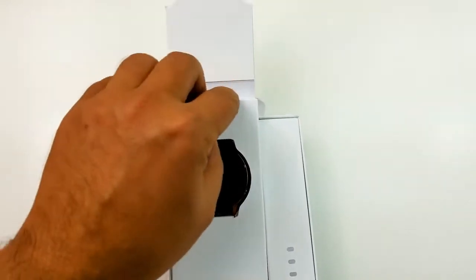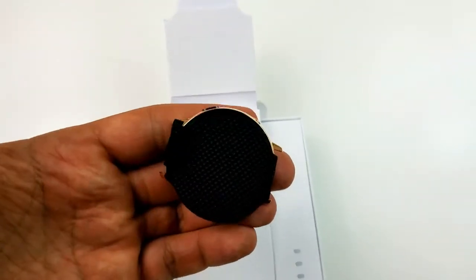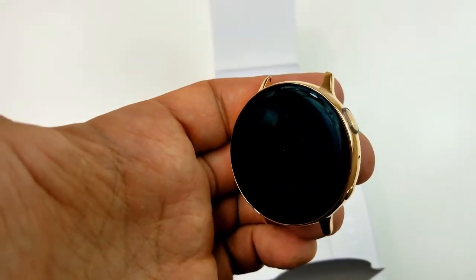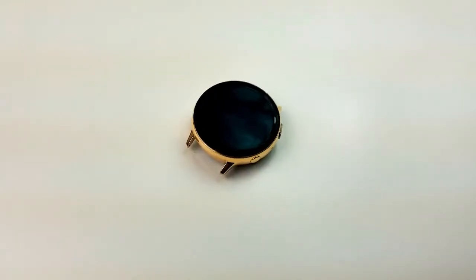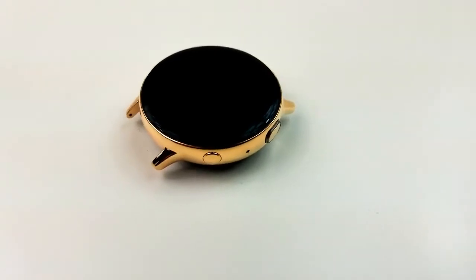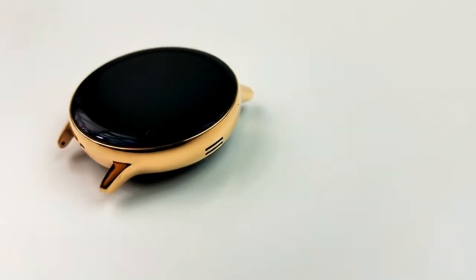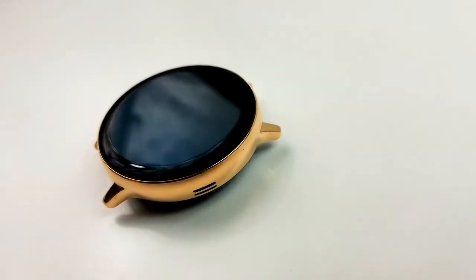As I unbox it, you'll notice that I ended up going with a brown strap and a gold case combination. The reason I decided to change things up this time is because my previous smartwatches have either been all black or the multi-toned black and silver combination, so I thought I would go for the gold finish on this one. This combination definitely gives the watch a more classy and luxurious look and it's going to be a great one to wear around the office or even for more formal occasions.